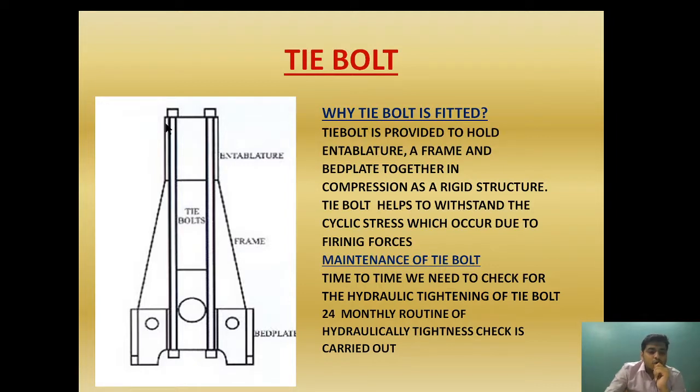Because it acts as a rigid structure, it is able to withstand the high power stroke, which has a tendency to push the components away from each other due to high firing pressure. Because the tie bolt holds everything as a single rigid component, the whole assembly can resist these forces. The bolt helps to withstand the cyclic stress which occurs due to firing force.